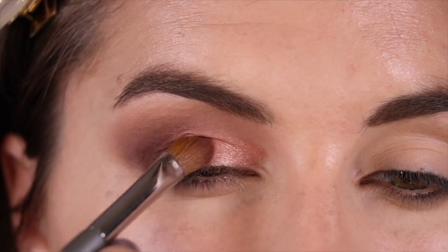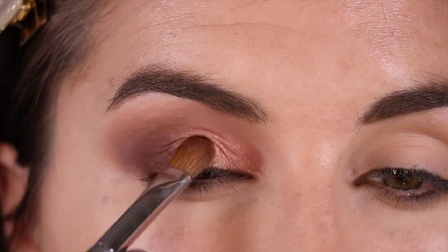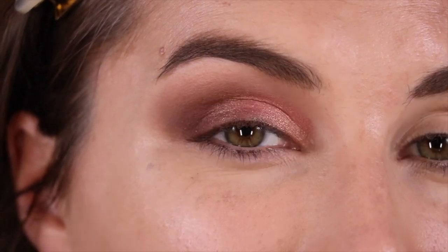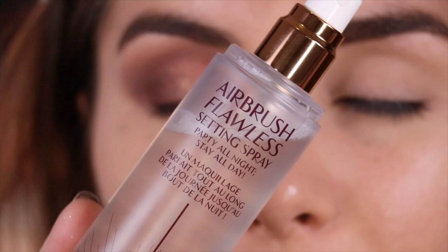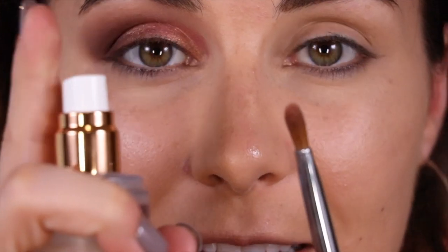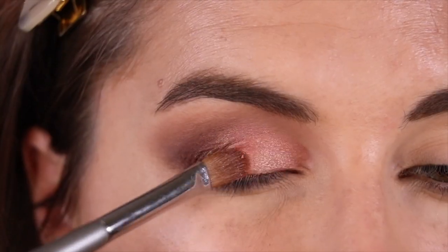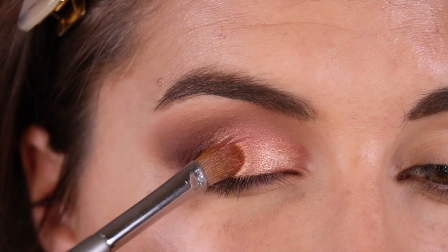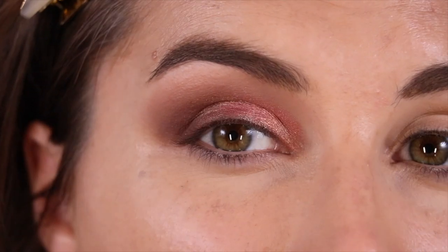Now I'm going in with the pink-gold shade called Meadowhawk and using another Isom brush — the W23, a great flat shader — to pack that shade across the lid. That is a super gorgeous look if you want something soft, but I really want to see what this looks like foiled. So I'm taking my Charlotte Tilbury Airbrush Flawless Setting Spray, spritzing a little bit onto my brush, and that made the pink in this pop so much more. How pretty is that?